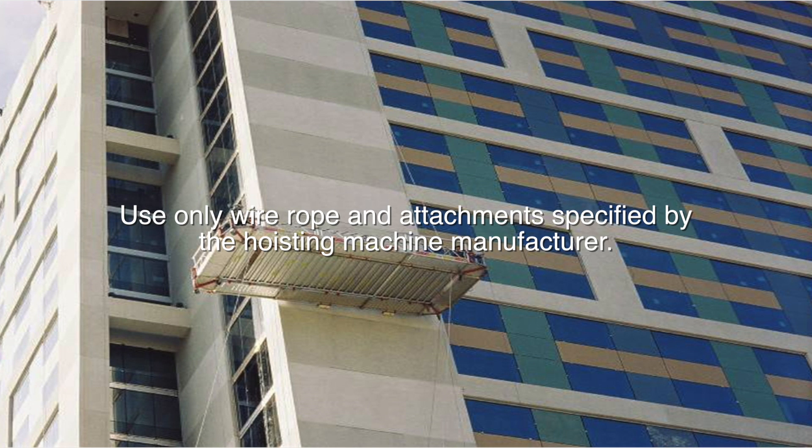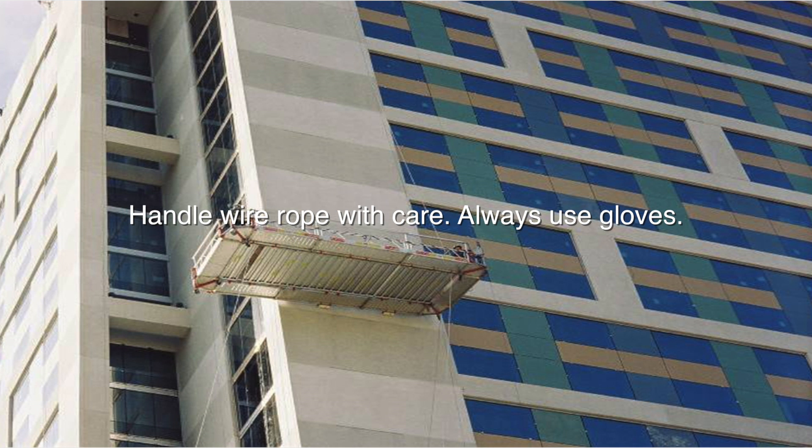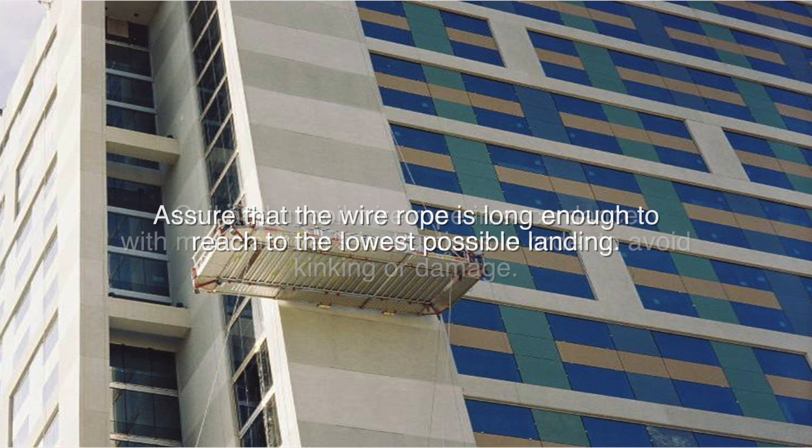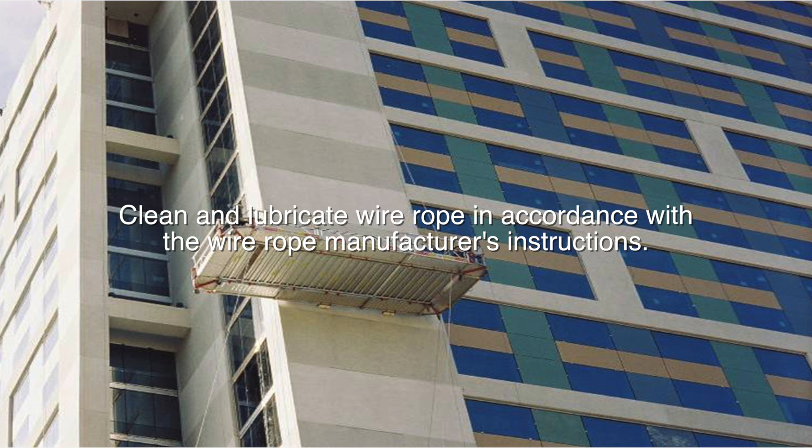Use only wire rope and attachments specified by the hoisting machine manufacturer. Handle wire rope with care — always use gloves. Coil and uncoil wire rope in accordance with manufacturer's instructions in order to avoid kinking or damage. Assure that the wire rope is long enough to reach the lowest possible landing.